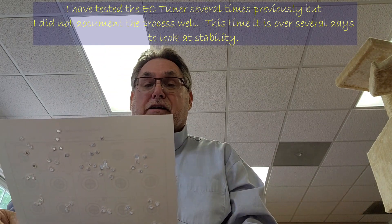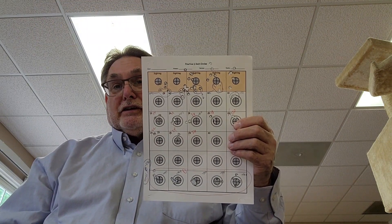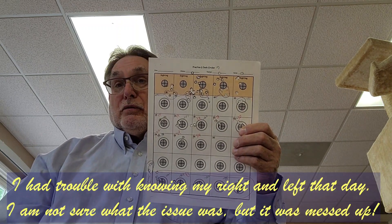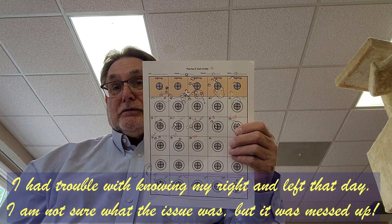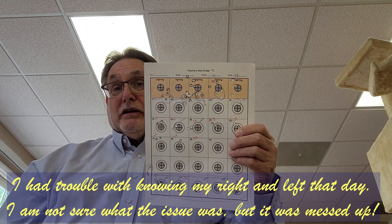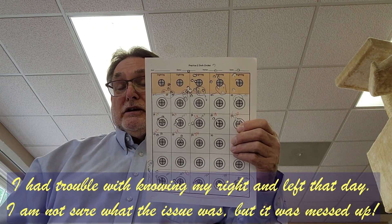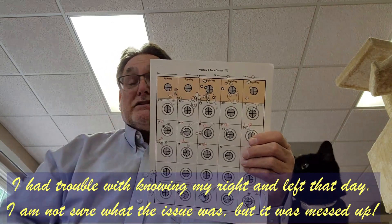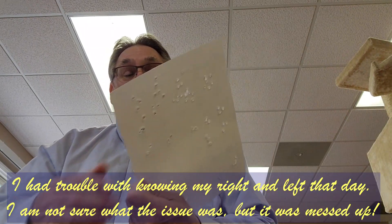On day one I set it up and initially sighted in the tuner set at zero so that I could get a sense of where it was for a baseline. The rifle tends to shoot a little better with the tuner than without it, so baseline at zero is actually a pretty good point. It's a contender among all the available options, and zero, 10, and 16 kind of stand out. Zero is the baseline and I wanted to see the impact on the targets with various tuner settings.